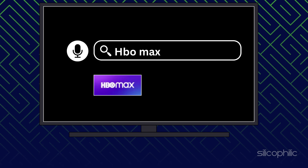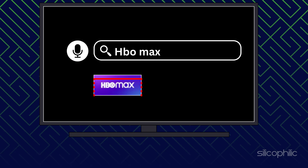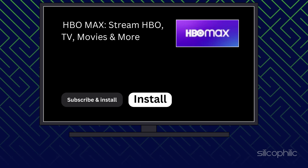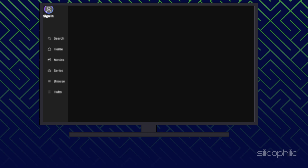Go to the App section, use the search menu to find HBO Max, and select Done. Select the Install button to download HBO Max. Once you have downloaded the HBO Max app on your smart TV, open the app.